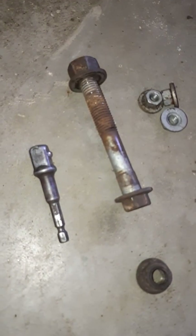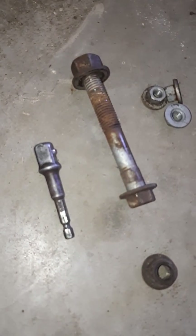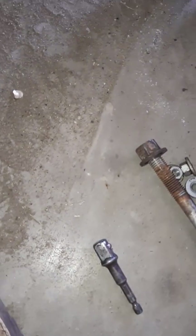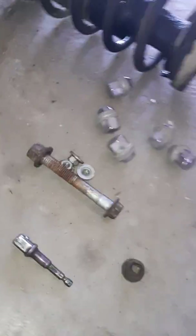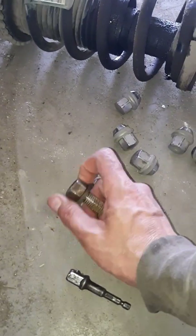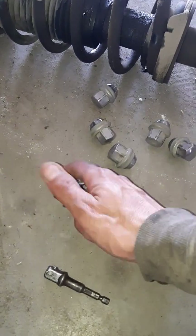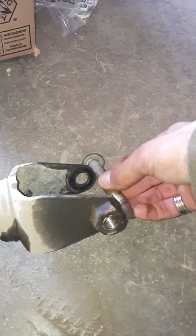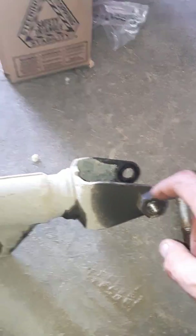I'll show you on the other side. There's one bolt there and one bolt there. On one side it's an 18mm. That's the bolt that goes on there — I'll show you on the other side. It just goes through like that, and that's an 18mm. As you can see, the nut is welded onto the strut itself. I'll go to the other side and show you how I did that.